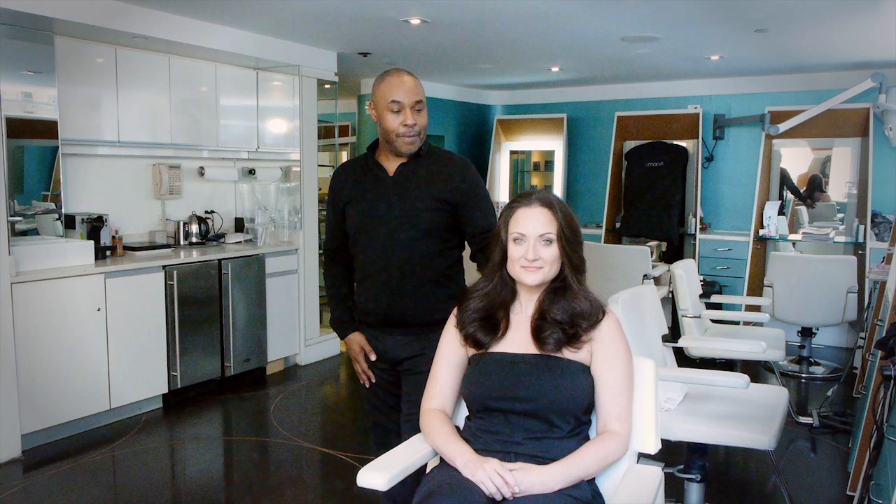And there you go — clean brunette hair without shampoo. I'm Nelson Vercher here at the Rita Hazan salon. I hope you enjoy. Thank you.